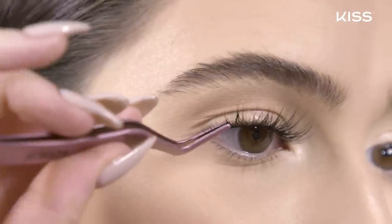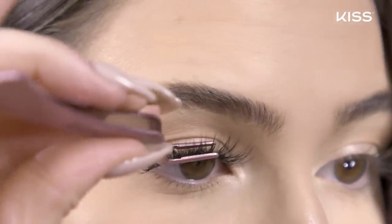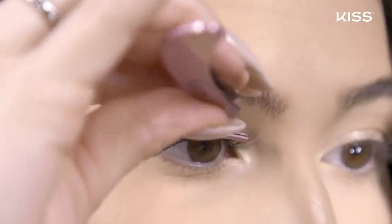If you need to, you can use the applicator or your fingers to squeeze the wisp against your natural lashes, and this is going to help the wisp adhere for a more secure hold.